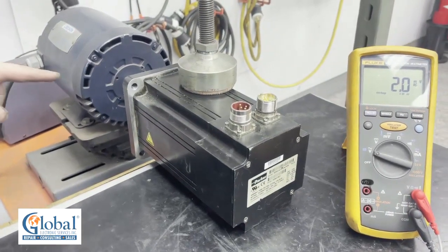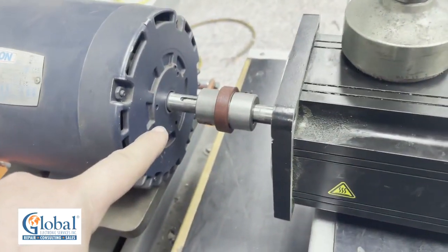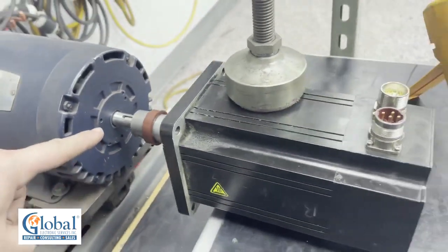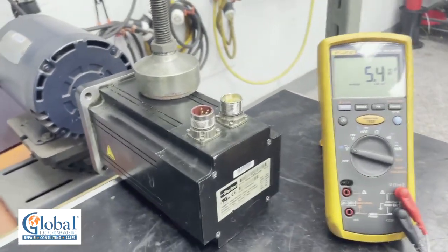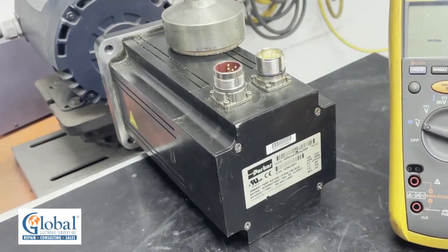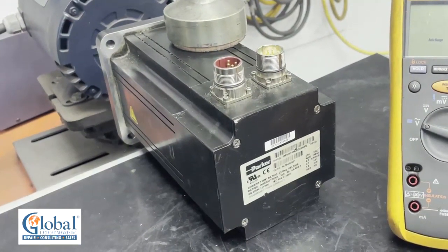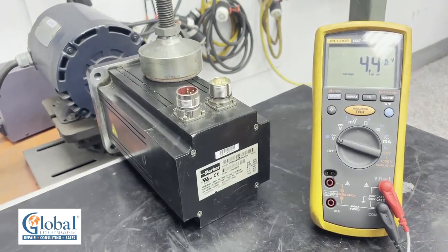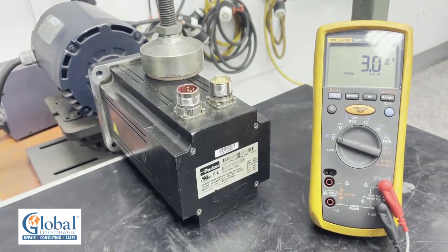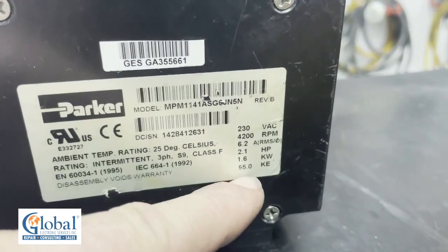We will be driving the motor using another motor that is coupled to the shaft at a known RPM. The standard RPM for a voltage constant test is 1000 RPM. A lot of servo motors will even show you the KE value or voltage expected out of the windings when rotated at 1000 RPMs. On this motor, you can see it's 55 volts.